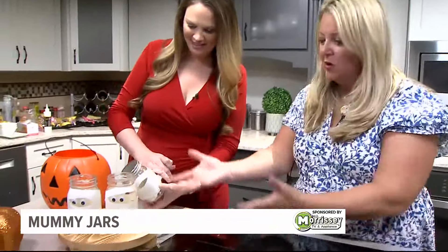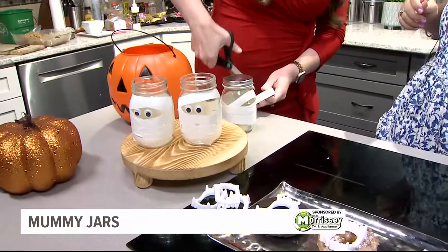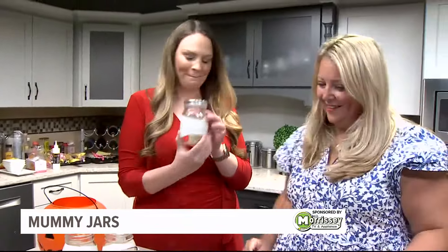I can picture these on your front doorstep — you can use bigger jars. These are adorable, I love them. And I'm not good at crafts at all, but you're doing great. A little tape fixes everything. Put your googly eyes on and you're good.